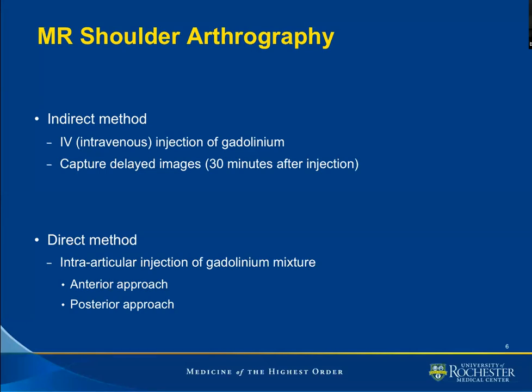The indirect method may be preferred by patients because it involves an intravenous injection. As such, it is less invasive than the direct method, and the contrast is injected weight-based, similar to the pattern of injection for other matters. However, imaging has to be carried out at least 30 minutes after injection. The frustration with the indirect method is: number one, there needs to be a pre-existing effusion in the joint in question, and number two, there must be some degree of inflammation going on at that joint. It's because the intravenous gadolinium must diffuse into the glenohumeral joint, and the hyperemia occurring at the joint facilitates that process.